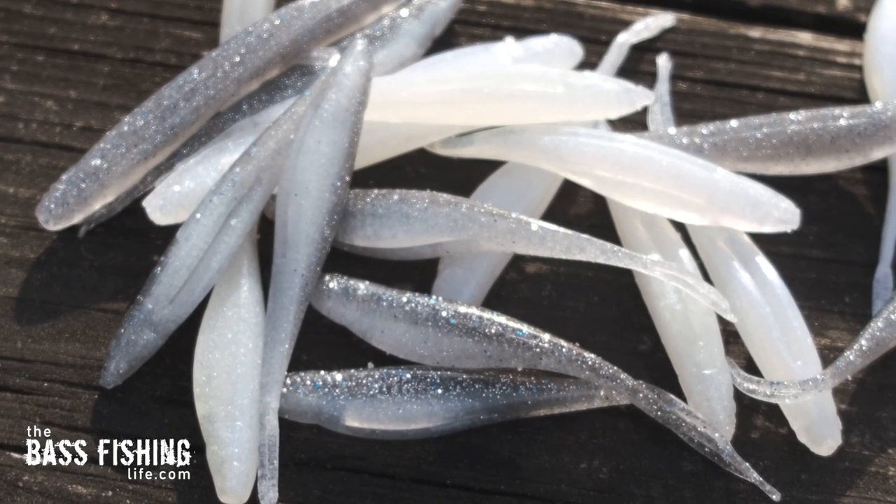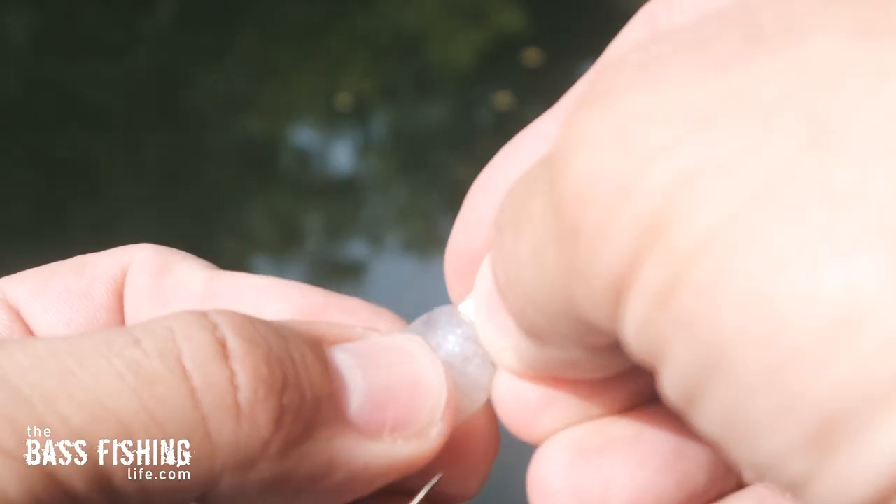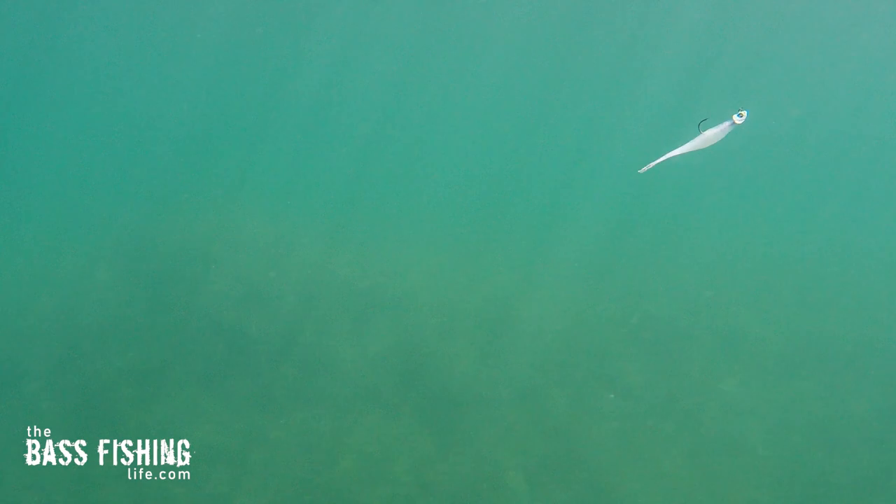It is a soft plastic jerkbait on a Domeki head, and I like to break this down into two presentations: horizontal presentations and vertical presentations. So let's start off with the horizontal one first.